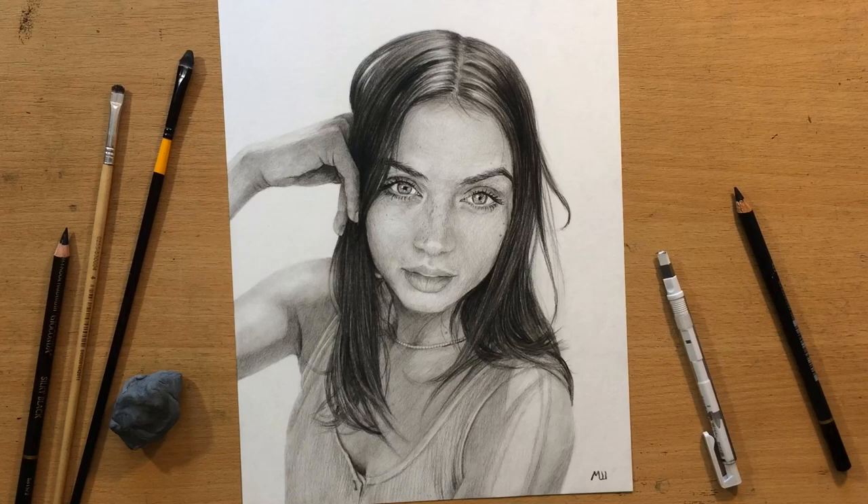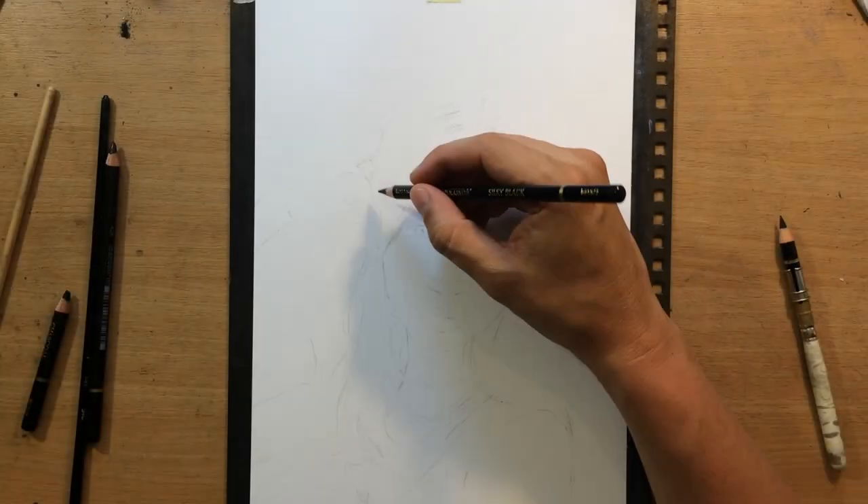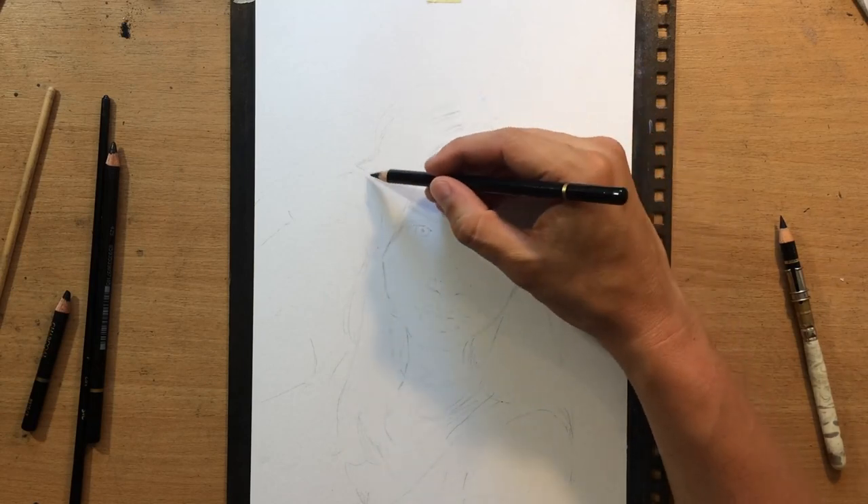Hello and welcome to my channel. In this video I'm going to show you my portrait of the actress Ana de Armas, and for this one I'm going to use the Kohinoor Silky Black pencils. I've already done a review on these pencils.